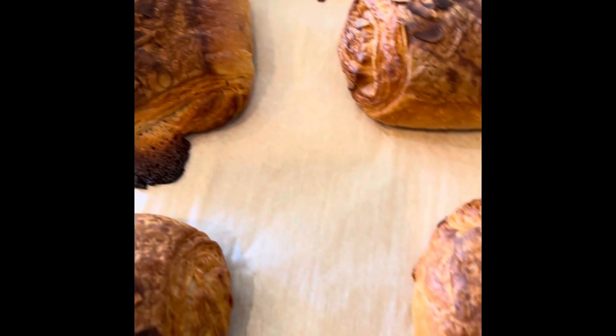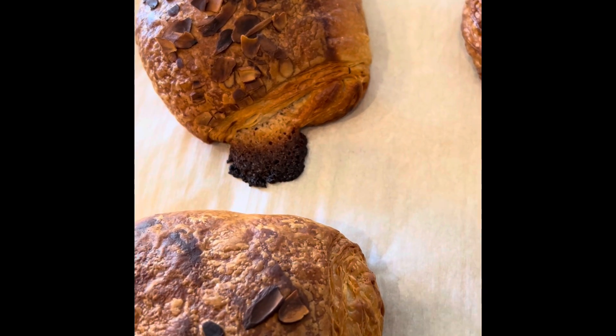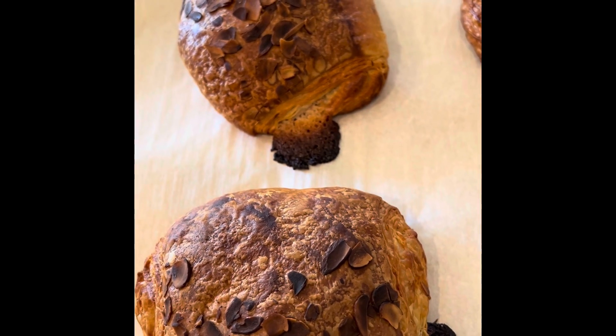I also see that some of the filling has seeped out. Let's go ahead and see how it tastes.